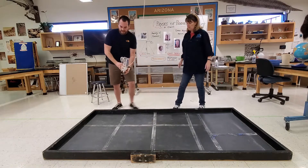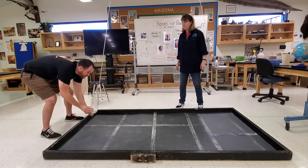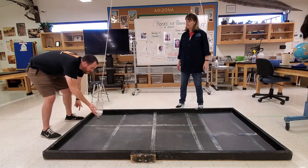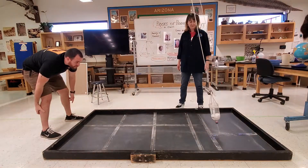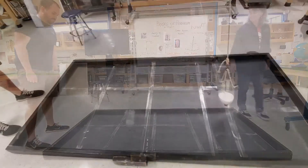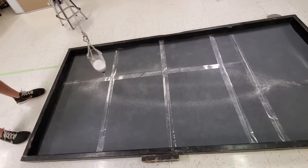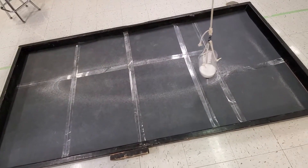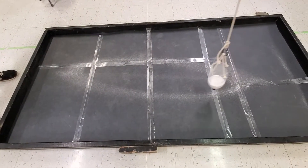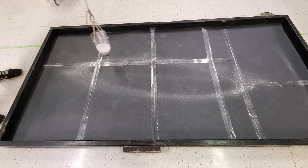Now check it out. It's a fun way to make some artistic patterns. It kind of reminds me of the spirograph that I used to play with when I was a kid. Do people still have spirographs?